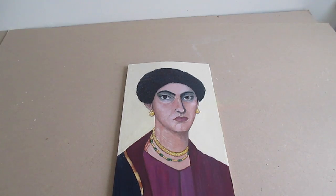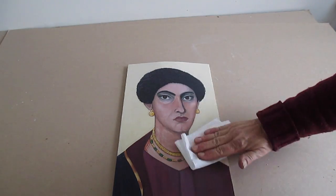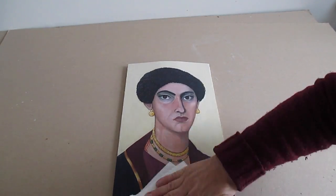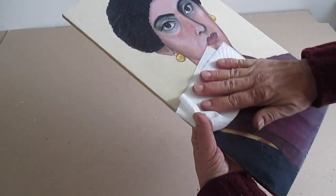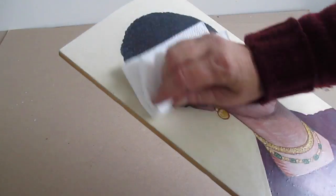The wood has cooled, and the last step is to buff it to a high sheen, just like you would with varnish.